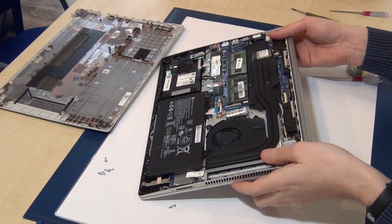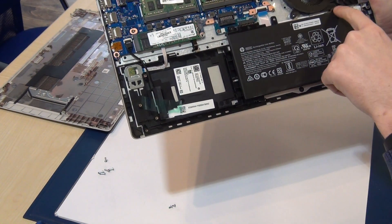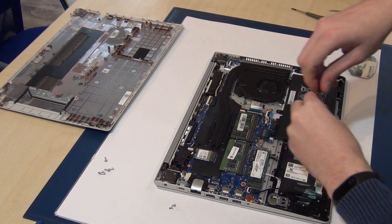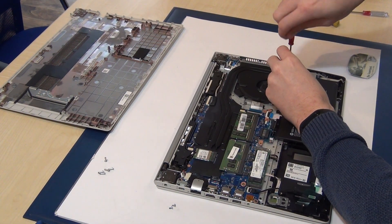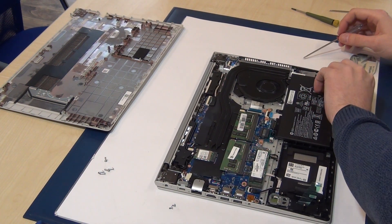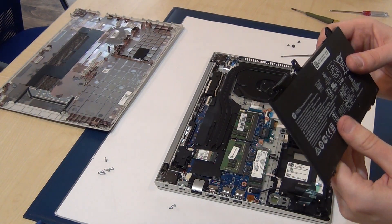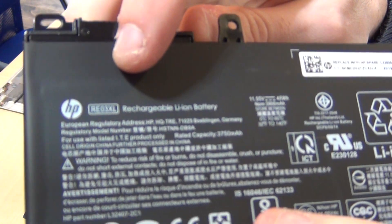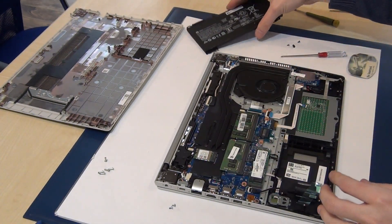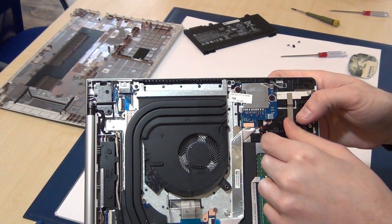If you want to replace the battery, there are three screws — one, two, and three. You can see the type number here. They use different types. And here you can also see the BIOS battery — this is a simple coin-cell battery.